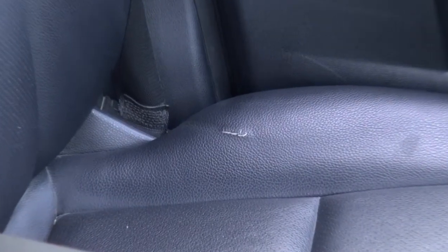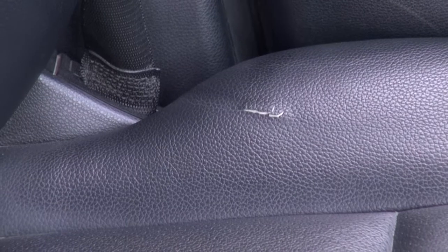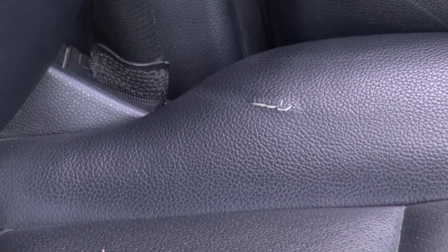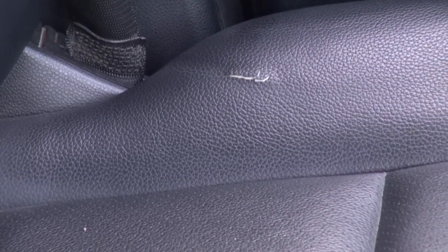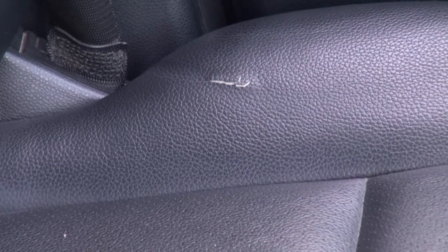So we'll be taking this apart, sewing it in with a new piece of replacement MB-TEX vinyl, and the seat will be back good as new. Downtime is a day, fairly cost-effective for a repair like this. We do a lot of these for the dealer on lease returns. It's just a little wear and tear issue that needed attention.